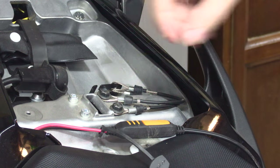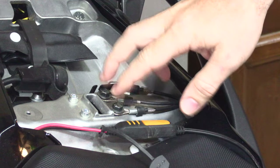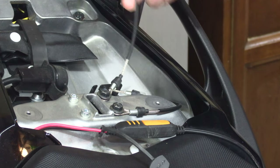So you may have seen these in some of my videos, or you may have them on your bike. This 2021 1000SX comes with them from the factory, and what they are is helmet ties.